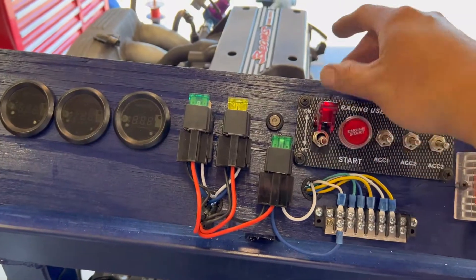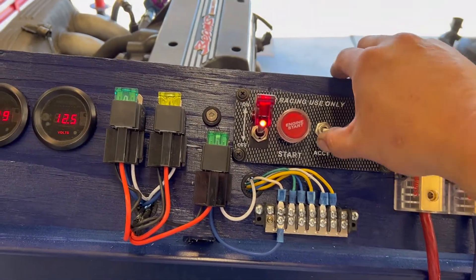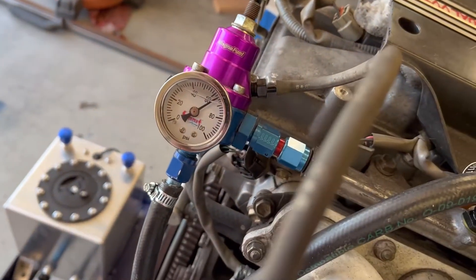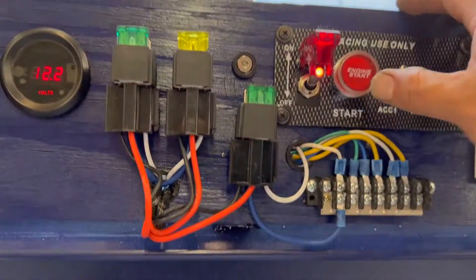Alright, let's try this. Everything's on for the ECU. I've got a fuel pump right here. Fuel pressure is set at 62 PSI. Engine start and go!